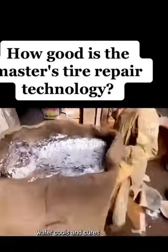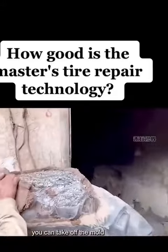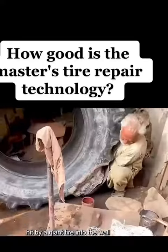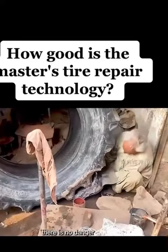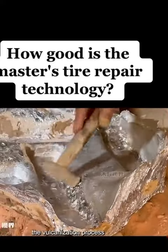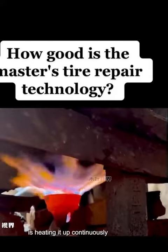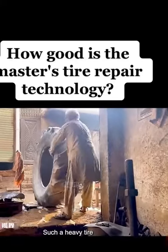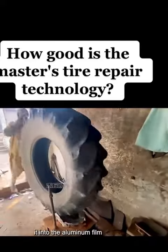After the aluminum water cools and cures, you can take off the mold. During this process, the master was almost hit by a giant tire into the wall — fortunately, there was no danger. With this tire pattern aluminum mold, we can proceed to the vulcanization process. The furnace under the mold is heating it up continuously. The master is getting stronger with age — such a heavy tire, he alone can easily push it into the aluminum mold.